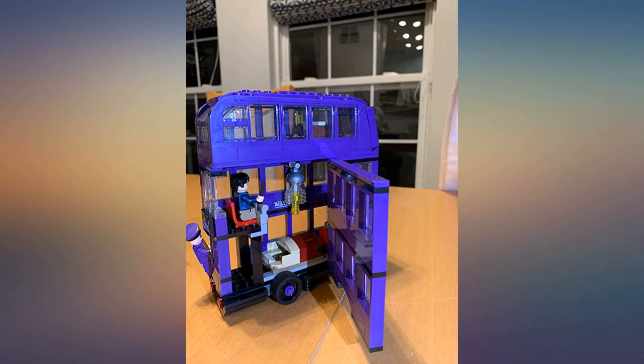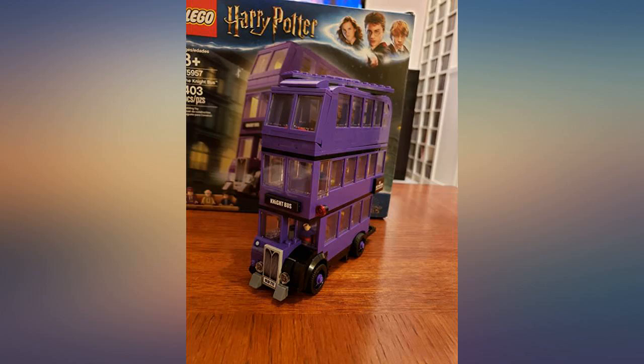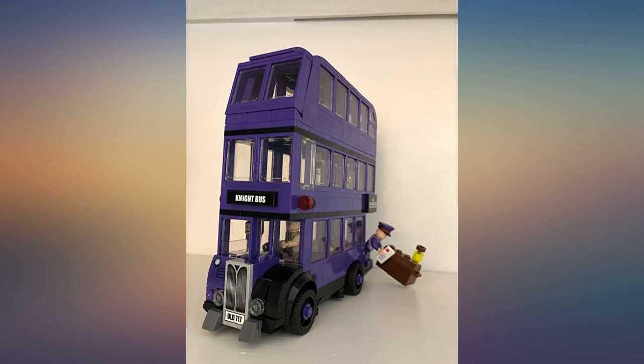I didn't pay attention a couple of times and had to take it apart looking for a missing part. What a great Lego set. I can't wait to show this to my grandson and granddaughter.